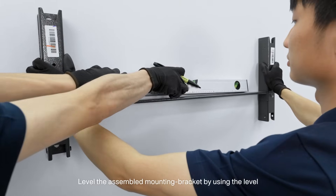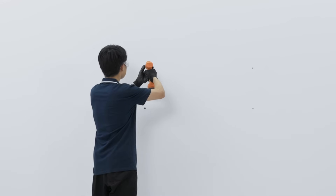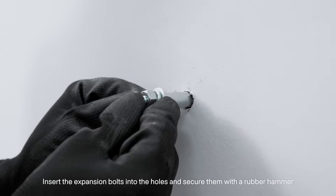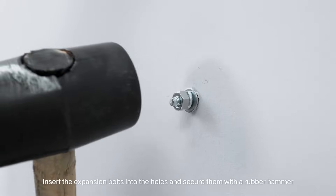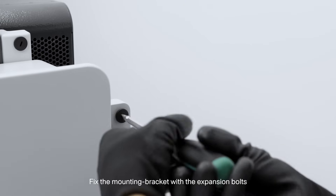Level the assembled mounting bracket using a level and mark the positions for drilling holes. Drill the holes using an electric drill. Insert the expansion bolts into the holes and secure them with a rubber hammer. Fix the mounting bracket with the expansion bolts.